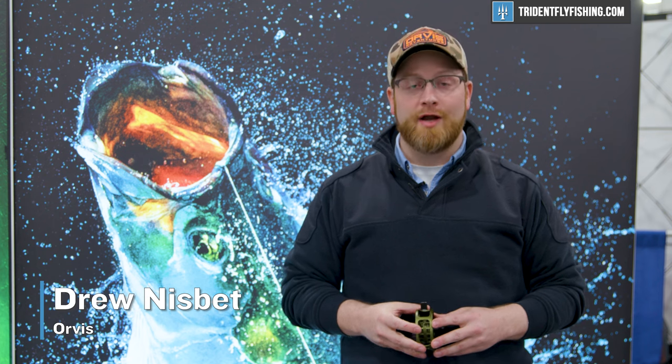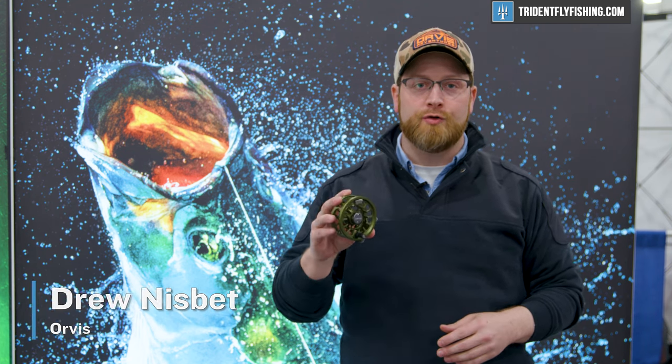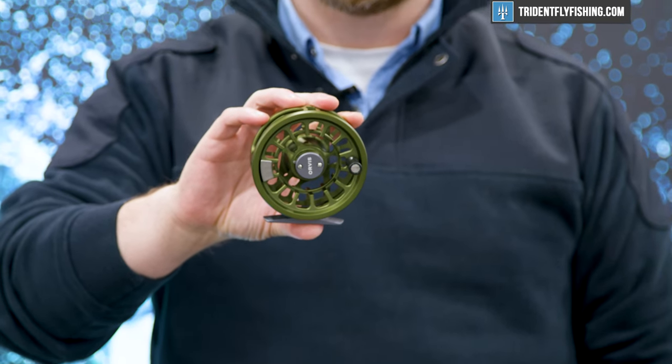I'm Drew Nisbet, the community leader at Orbis Fly Fishing, and I've got our new Euronympf Hydros. The Euronympf Hydros is offered in one size and it's perfectly sized to balance out our 10 foot 2 weight all the way up to our 11 foot 3 weight.